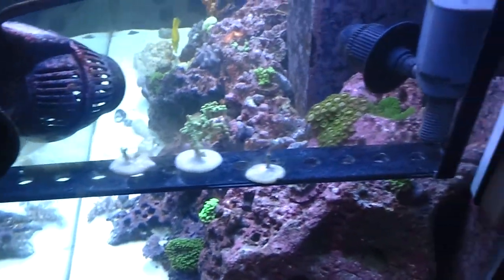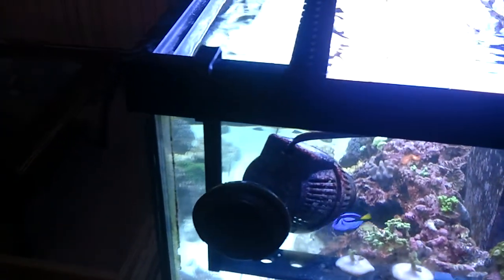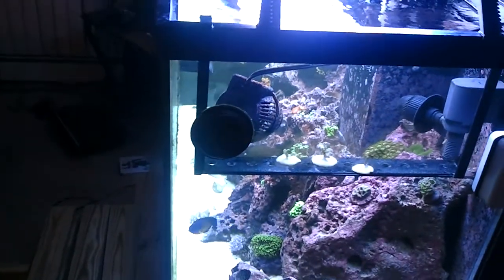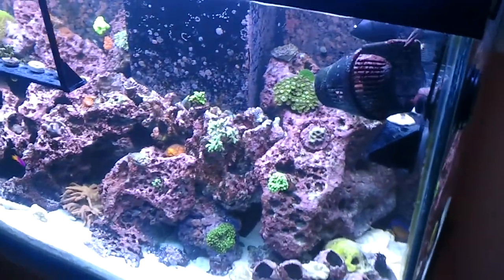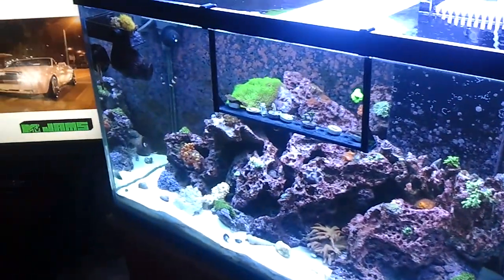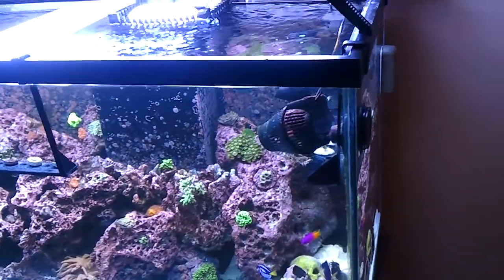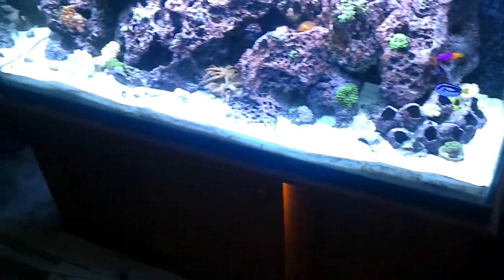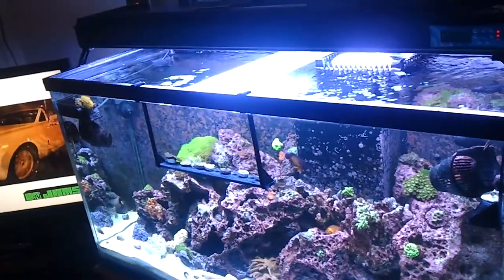Moving right along. I've been experimenting with some acrylic making these little frag racks — turned out really nice. I just like how they're strung along against the tank, out of the way. Makes it easy when you're in your tank digging around, cleaning it, feeding your corals and everything. But this is my 90 gallon. I love my 90 gallon. However, I keep getting bit by the reef bug — I want to eventually upgrade to a 150 or 220. I haven't made up my mind yet; it all depends on how the dividends roll in.